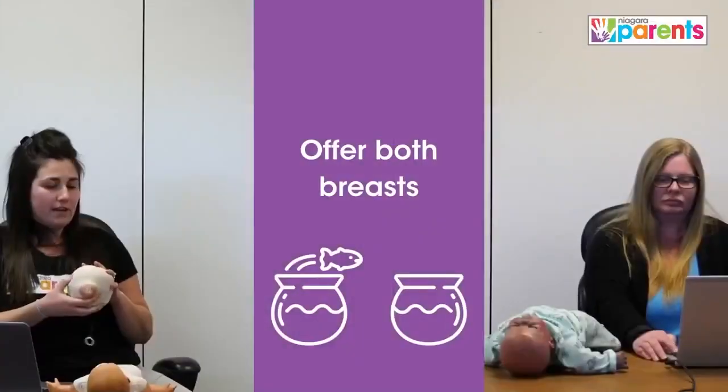When swallows are starting to slow, that's when breast compression becomes super helpful. When those swallows slow, we want to increase pressure to push any remaining milk down to baby. This brings us to our next slide, where we're talking about offering both breasts during a feeding.